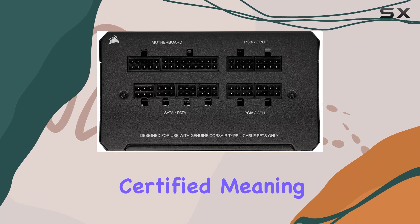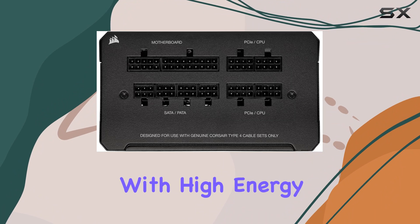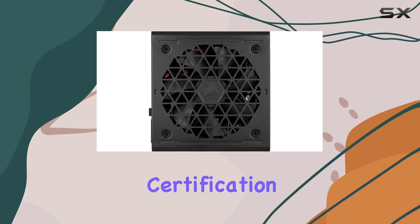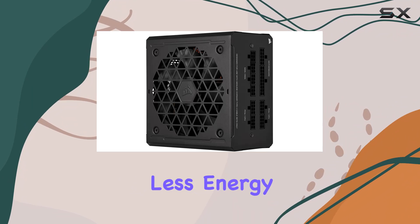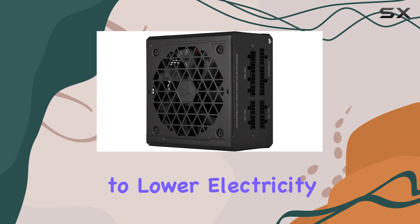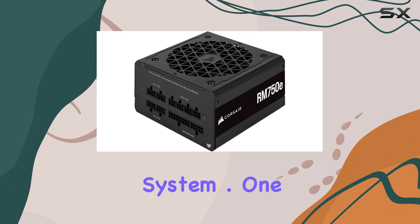This PSU is 80-plus gold certified, meaning it operates with high energy efficiency. This certification guarantees that it delivers more power to your components while wasting less energy as heat, translating to lower electricity bills and a cooler running system.